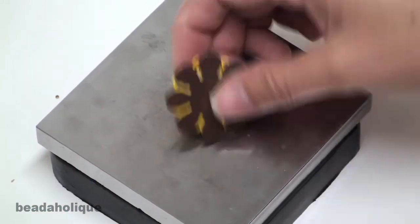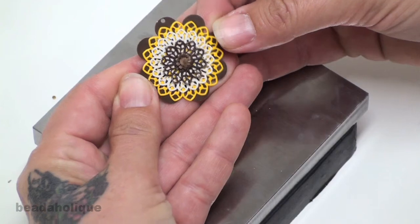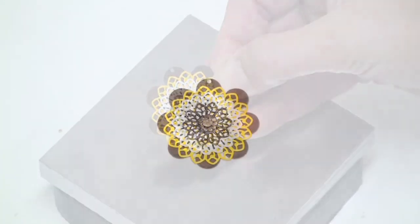After you are done with your riveting, you can flip this design over and see exactly what you have finished. And here is your finished product.